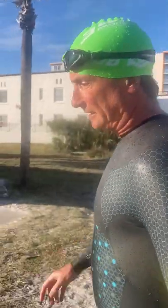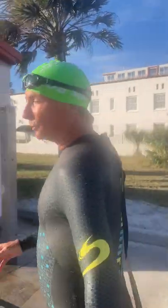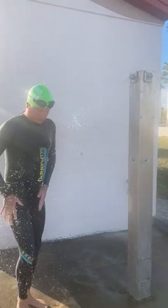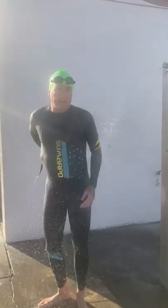After your swim, it's very important that you clean your wetsuit with clean, cool water. You want to rinse it all completely down — front, back, everything you've got.